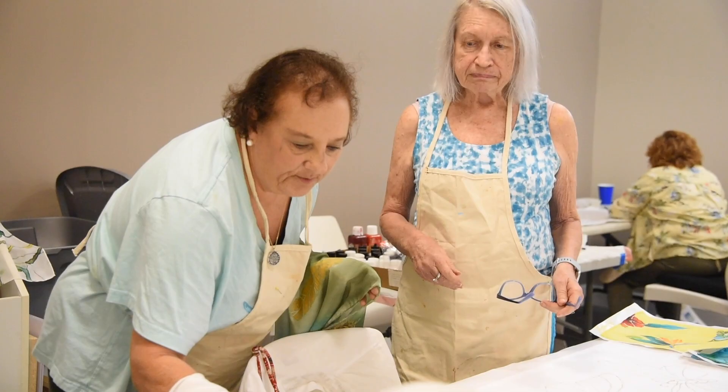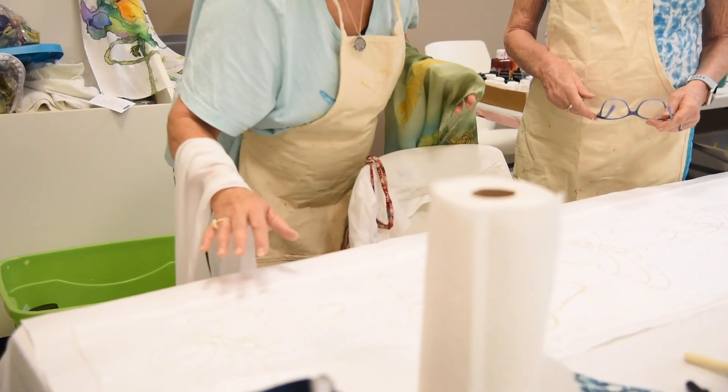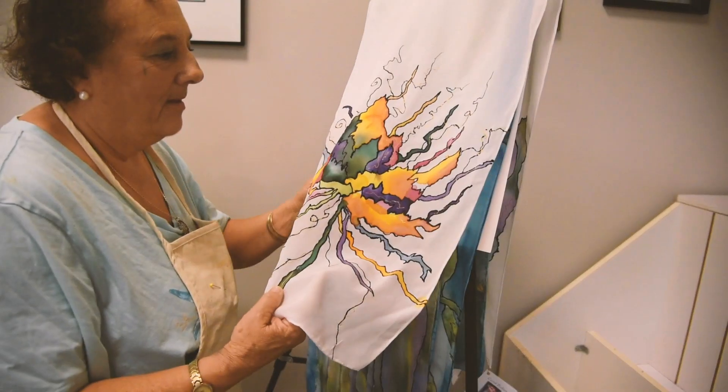After that, let it dry and then iron the piece of silk and have a beautiful silk scarf.